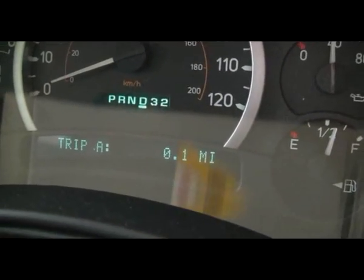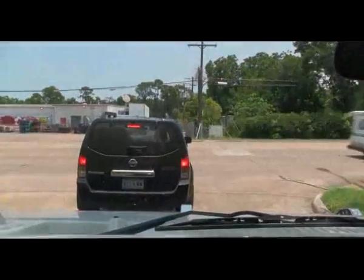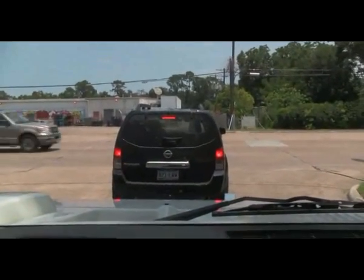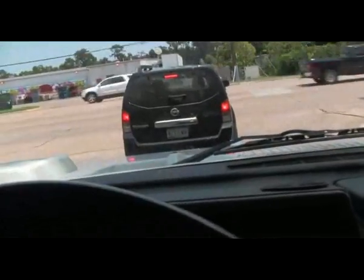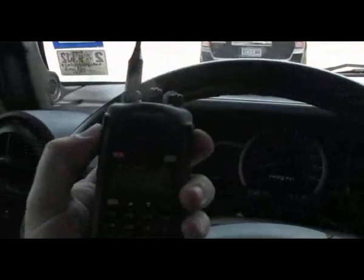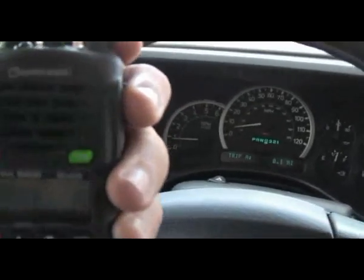We're testing the FRS band — the Family Radio Service band. I'll give it a shout and see what it'll do. How about you, Jim? Got you 10-2. Okay man, I'll holler at you again here in just a bit. Alright, 10-4.